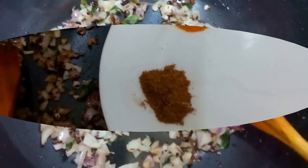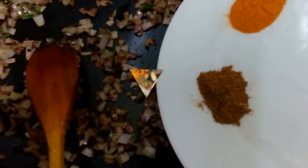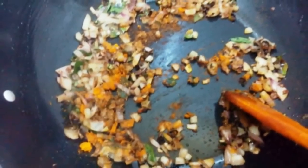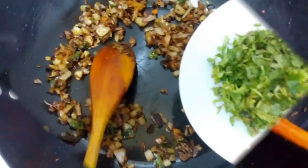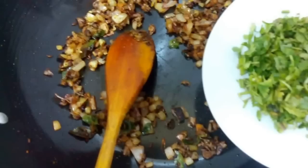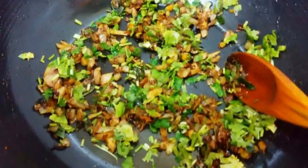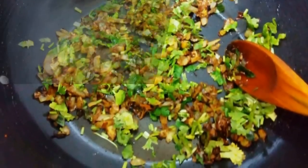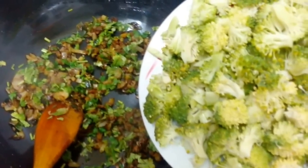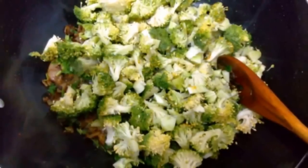Now add the powders — garam masala powder and turmeric powder. Stir once, and add coriander leaves, stir and fry. Now add broccoli pieces, stir all the ingredients and fry for about 2 minutes on a medium flame.